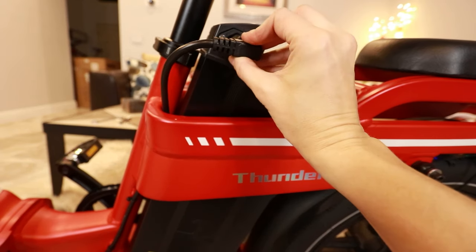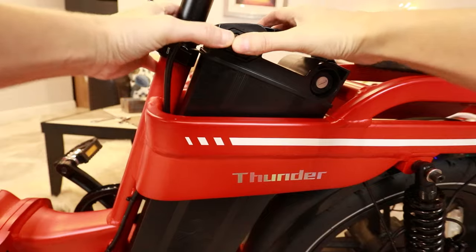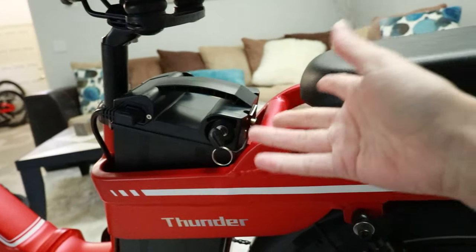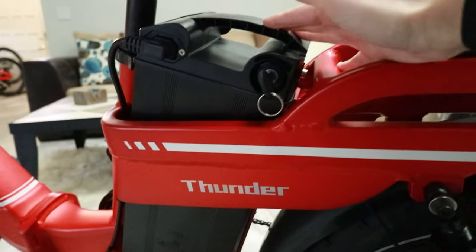Now that it's assembled, I'm going to plug in the battery. This giant battery is removable, so if you want to take the bike somewhere, fold it and take it. It's probably a good idea to remove this because it's really heavy.